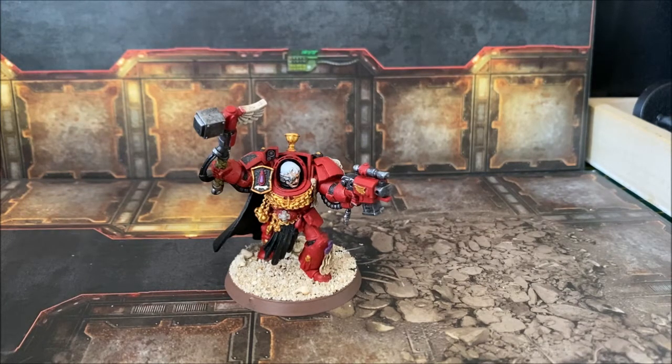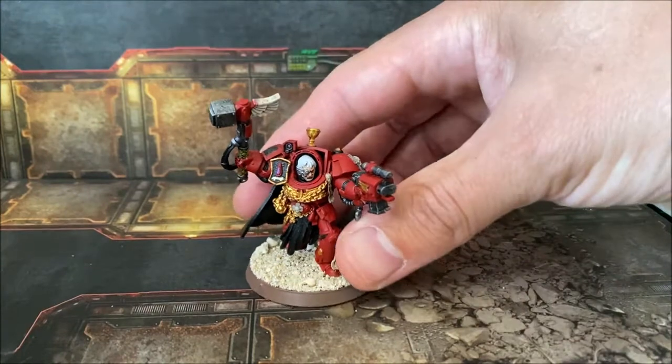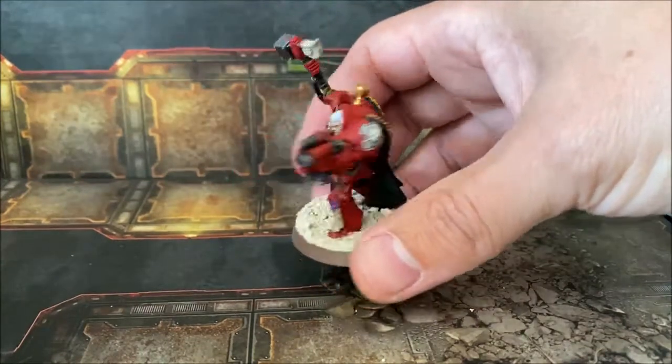The force will be centered around the Terminator squads in the SpaceHawk box set. The first thing I decided to do was paint this captain here to be the leader of the force. This is the Blood Angels captain.